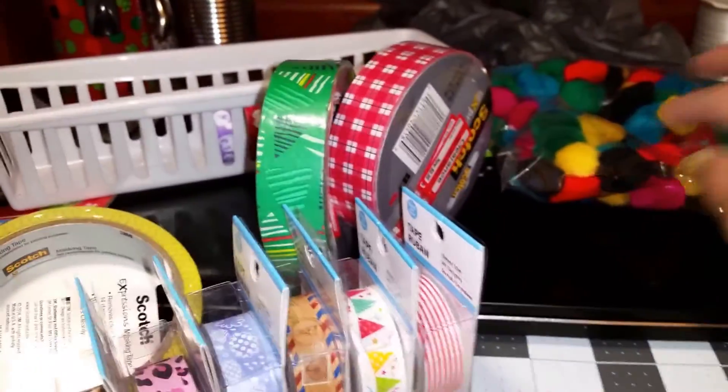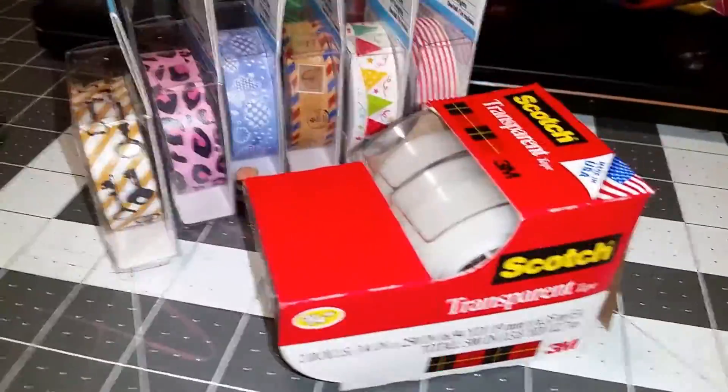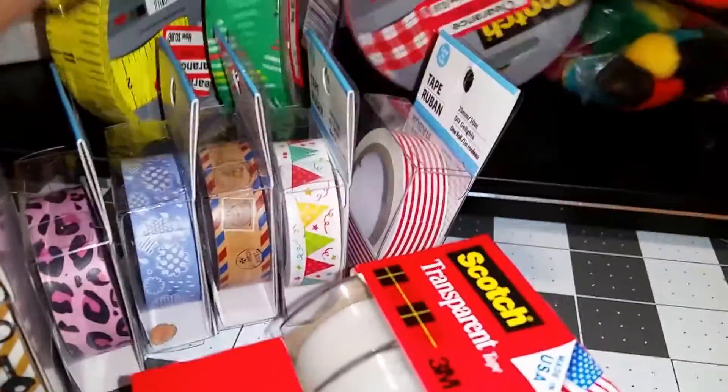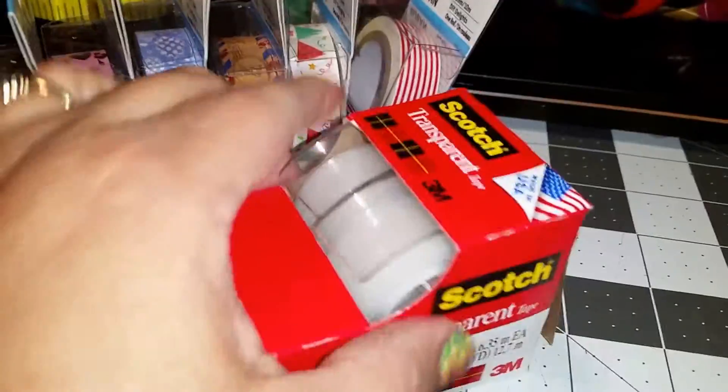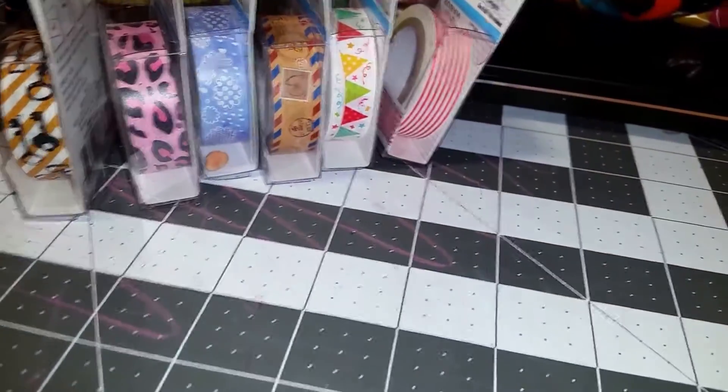I got these pom-poms so that I can do some crafts with my daughters during spring break — they love to do crafts with mommy. I also got this Scotch clear tape; I thought I had the other one that's bigger, maybe from another store.